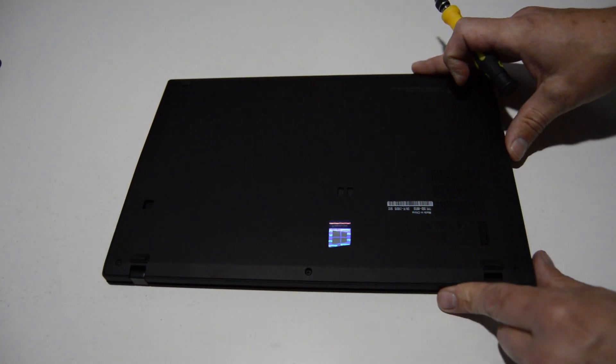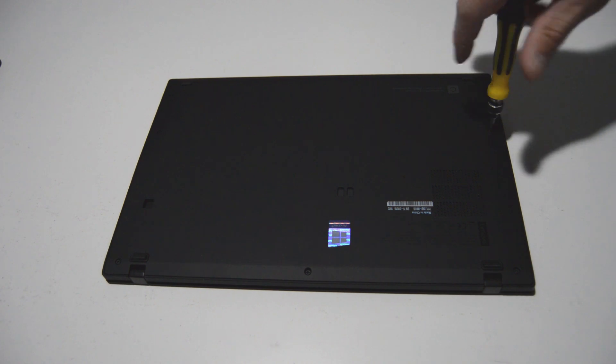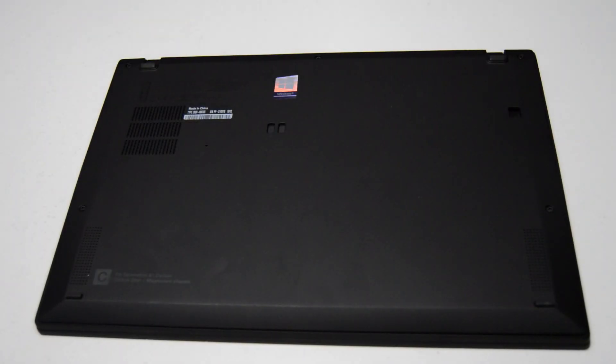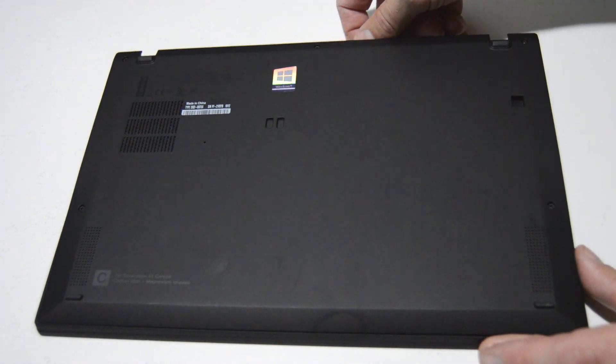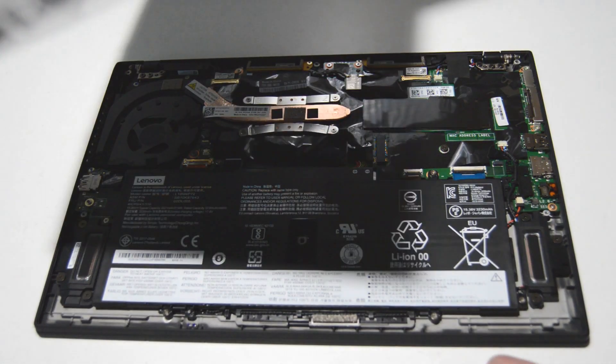We're going to flip it over and remove all of the case screws on the bottom. Once you have all those case screws out you should be able to get a fingernail or something into the seam between the bottom case and the palm rest, and it'll just kind of pop off.